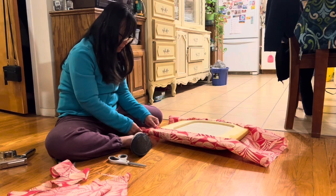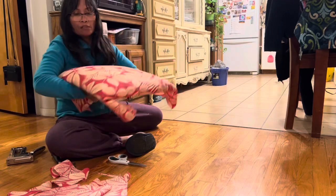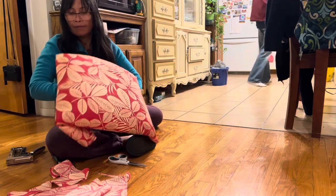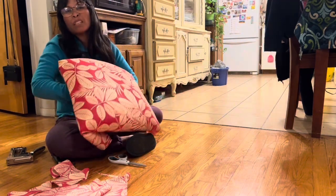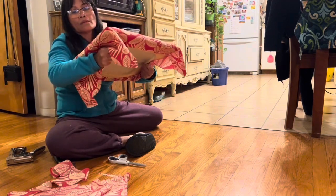Do the front first. Start in the middle, Manang — do the middle first. Okay, in the middle. Right, but that's what I'm doing now, and then I'm just going to work on the other side.